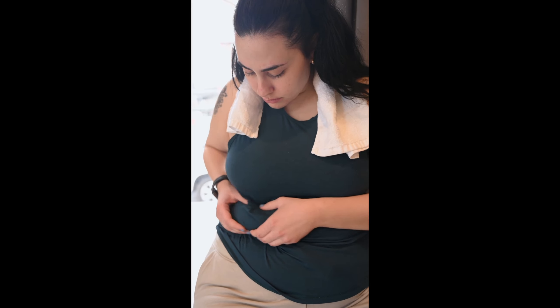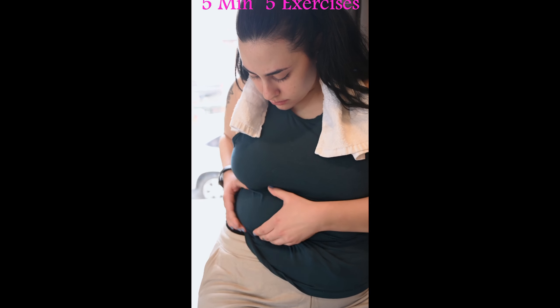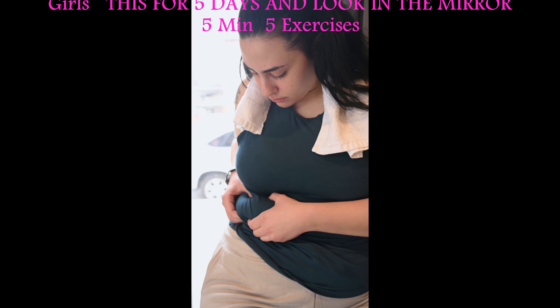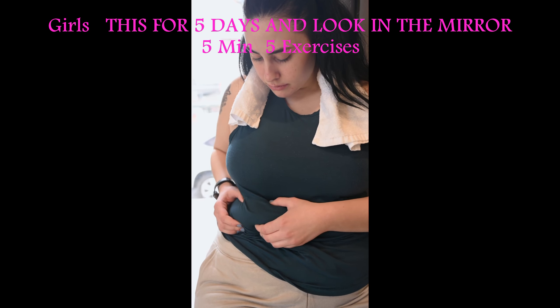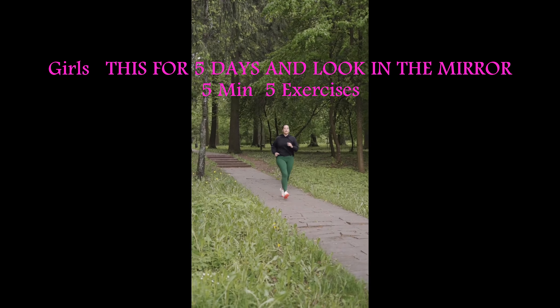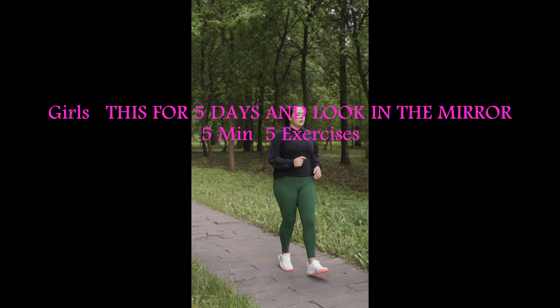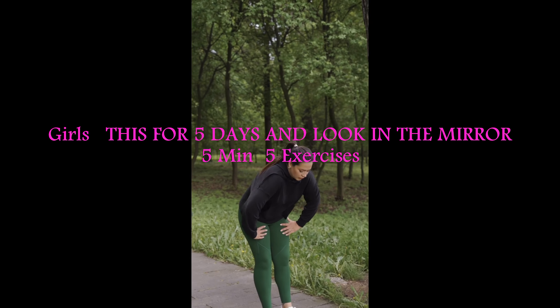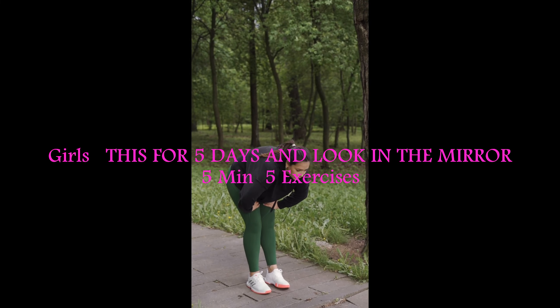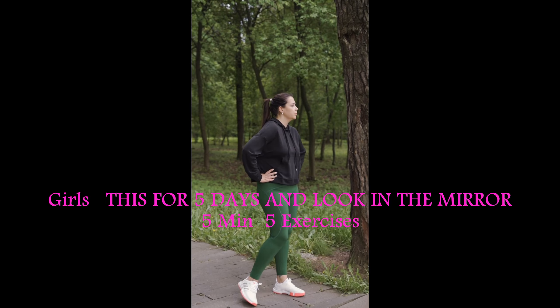There are so many exercises to reduce belly fat and to enhance belly burn, and the most simple but efficient exercises to reduce belly fat are: women over 40 can try doing exercises like high-intensity interval training. Sweat just 5 minutes a day — short and effective. Lose belly fat and flatten your tummy at home with our fat-burning ABS workouts suitable for women. Try this for 5 days and look in the mirror.